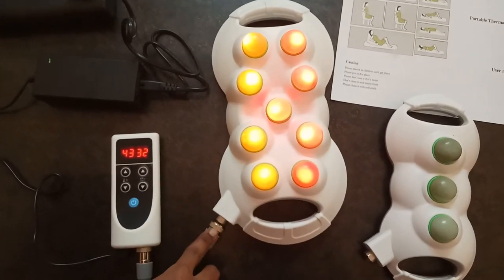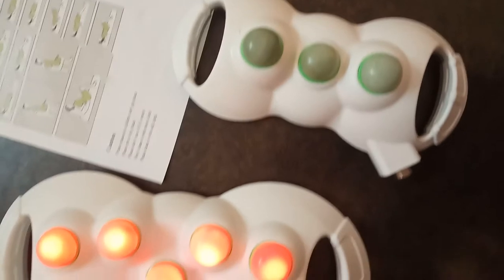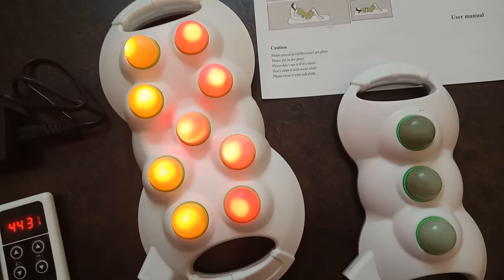If you are using the 9-ball, you connect this cable wire to the 9-ball. And the only difference is that only this cable wire connects to the 3-ball. The 9-ball is used for the whole body, while the 3-ball is used for small portions like ears, eyes, neck, etc.